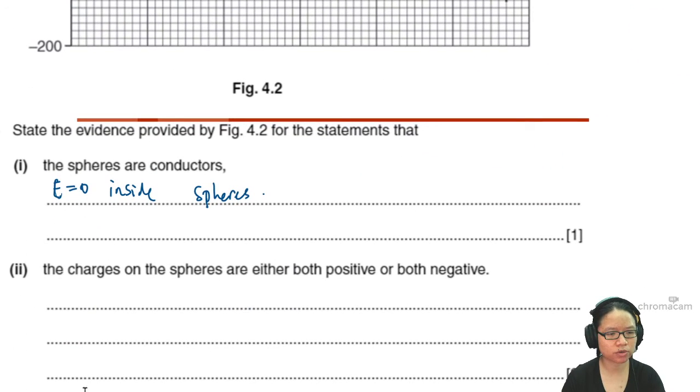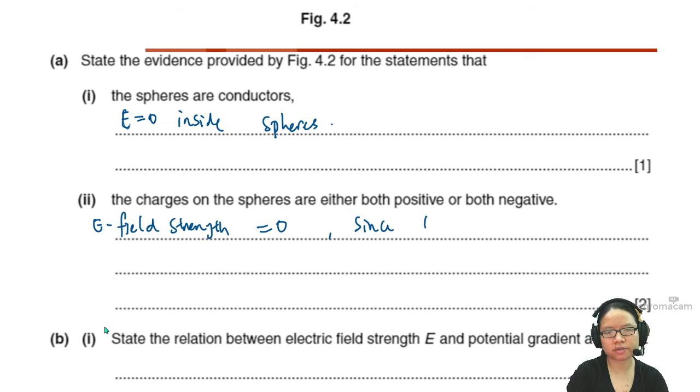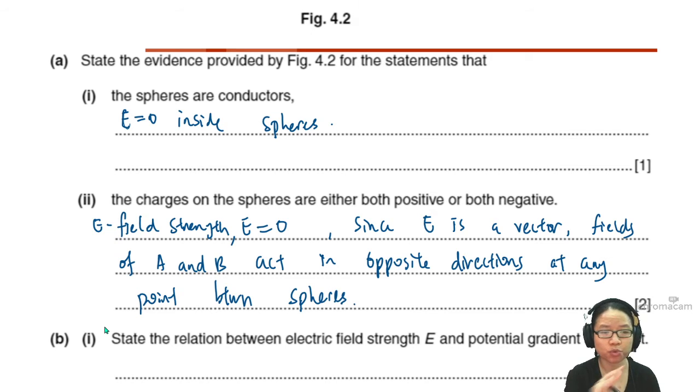So we write: E is equal to zero. Since electric field strength E is a vector, the fields of A and B act in opposite directions and cancel out at a point between the spheres. That is why there is a point between the spheres where the net electric field is zero.